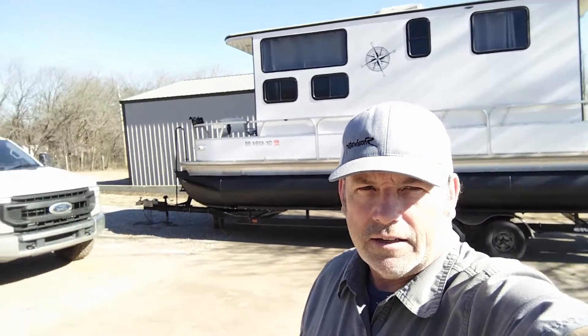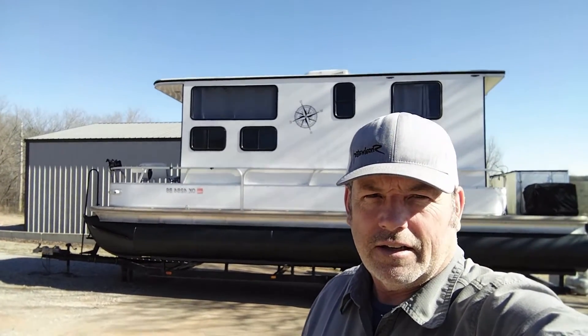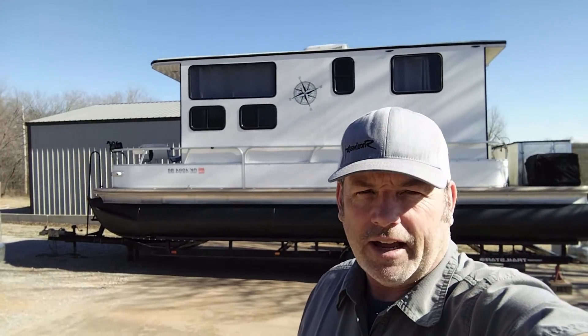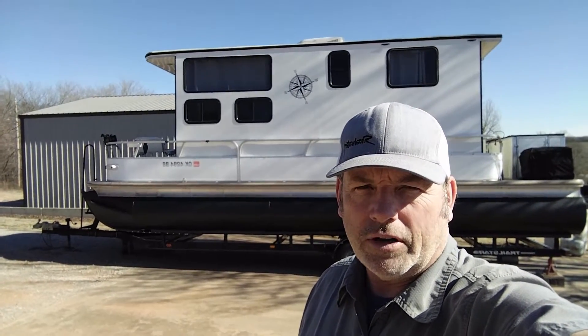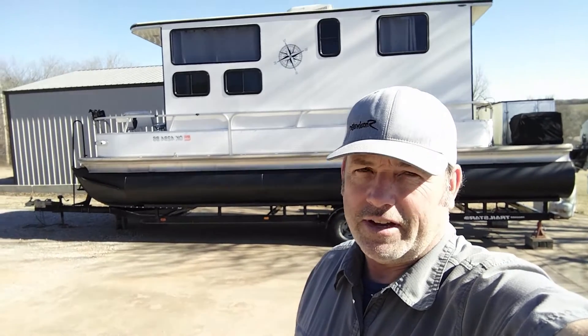Hey everyone, just want to give you a short update on the old houseboat project. Did a little work to it - actually added a third pontoon, a center pontoon. Got a good deal on it, so I couldn't resist. I went ahead and put it in there and made a couple other upgrades, and I'll show you around.